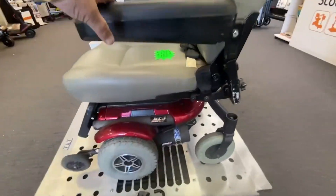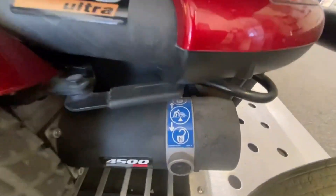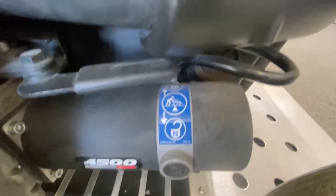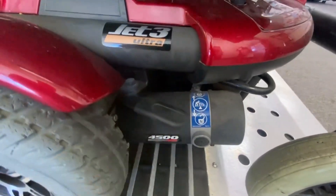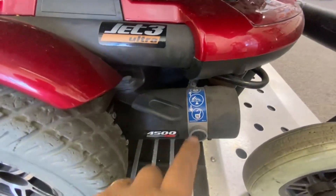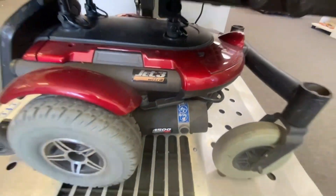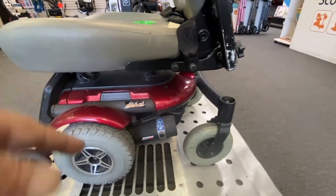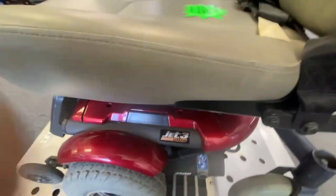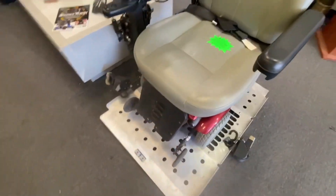On some older models like the Jet 3, also made by Jazzy, you can see on the motor there's a little sticker saying neutral and drive. This is your handle here — you will pull it towards you to put it into free-wheel neutral, and then push it away from you to put it into drive. Like I said, they're sometimes located all over the place — on the sides, at the front, at the back. So look for that and look in your user manual to see where to find it.